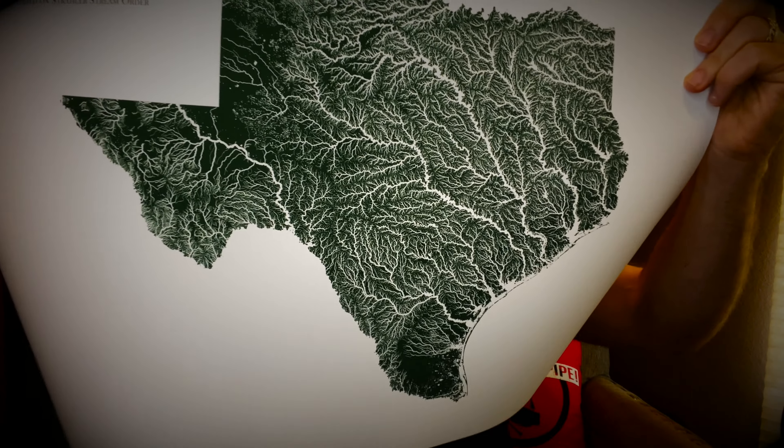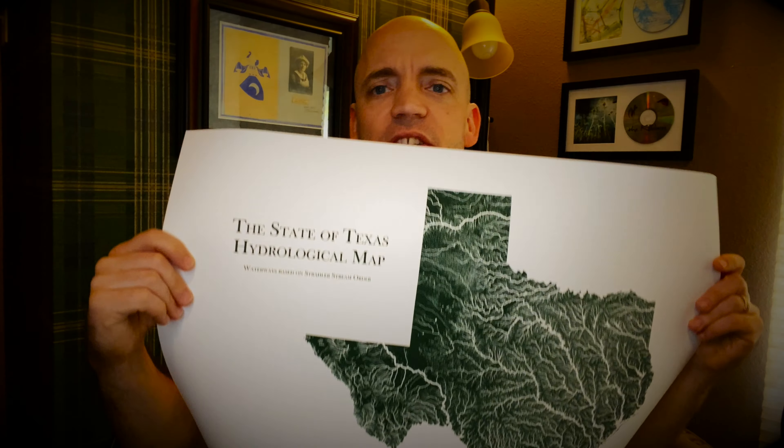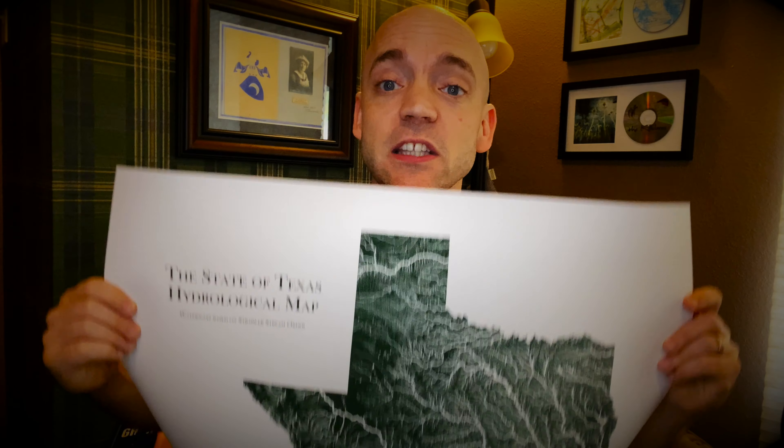Yeah, so you can see all the river beds and valleys of the state of Texas here. I actually have an 18 by 24 frame I'm going to be putting this in. I'm going to do that briefly — I'm not going to show you how I put it in a frame — but we'll be back in just a minute to see the fully framed Muirway hydrological map of Texas.